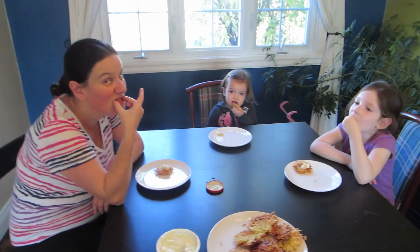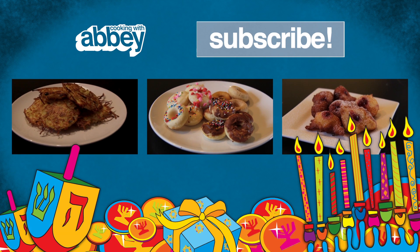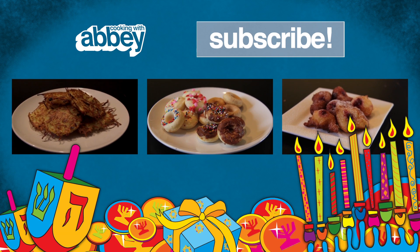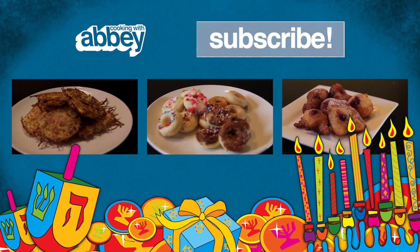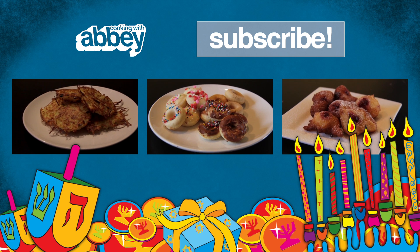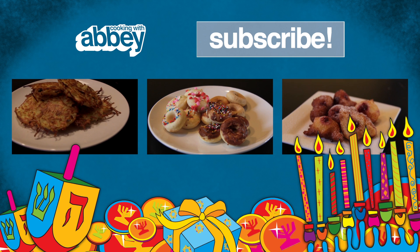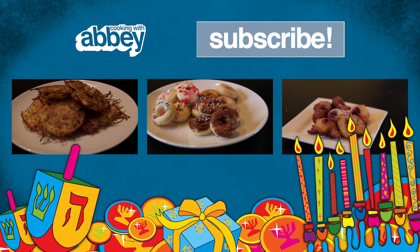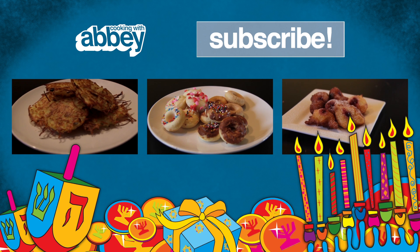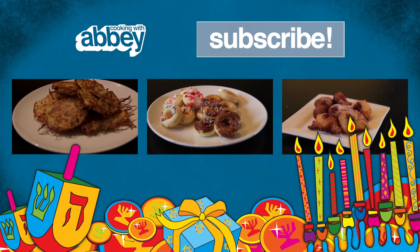While you're there, want to like the page? It might be nice. Alright everybody, say bye-bye! Bye! Too much oil for you? Don't worry, we have a healthy alternative. Click the first video to make baked latkes — they're really, really good, no really. We also make doughnuts two different ways: baked and fried. Don't forget our contest — go to Facebook.com/CookingWithAbby for all the details. Thanks for watching, and don't forget to subscribe to Cooking with Abby. We make cooking fun for the whole family.